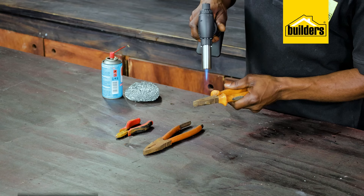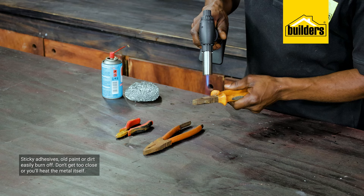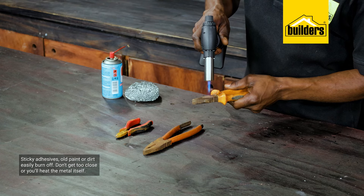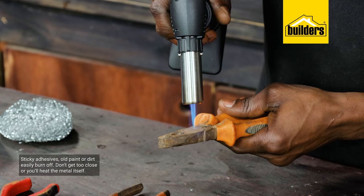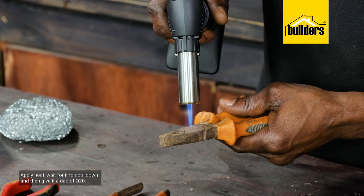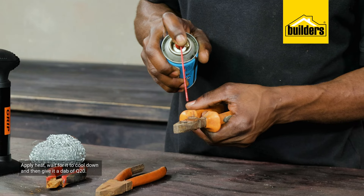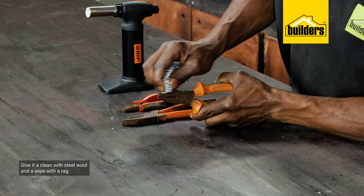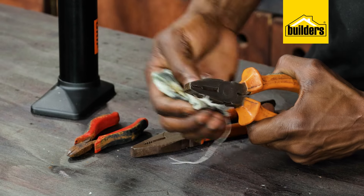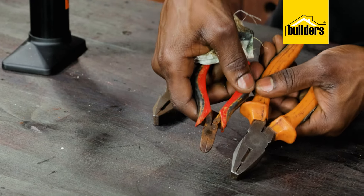Perhaps one of the most underrated roles of the butane torch is cleaning metal tools. Sticky adhesives, old paint, or dirt easily burn off — but don't get too close, as you simply want to heat the grime and not the metal itself. Apply heat, wait for it to cool down, give it a dab of Q20, and a good clean with steel wool and a rag. This will have your tools looking a lot better than before.